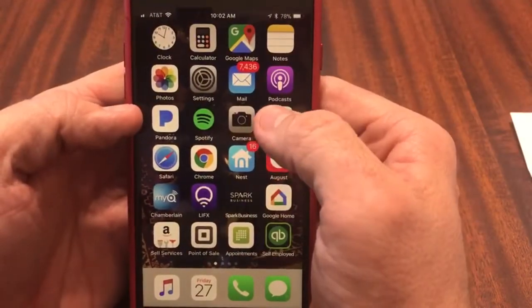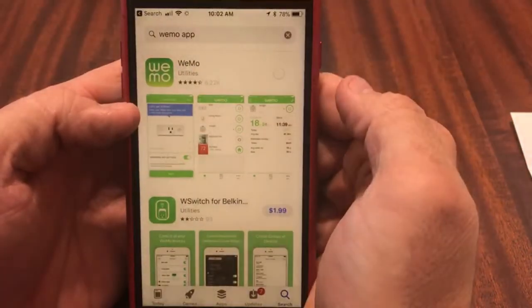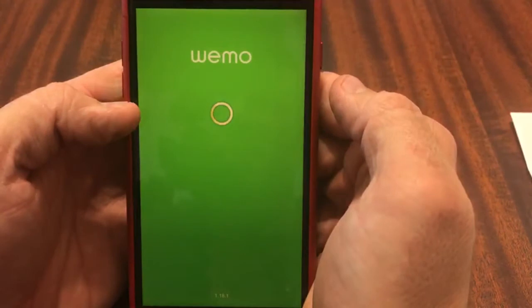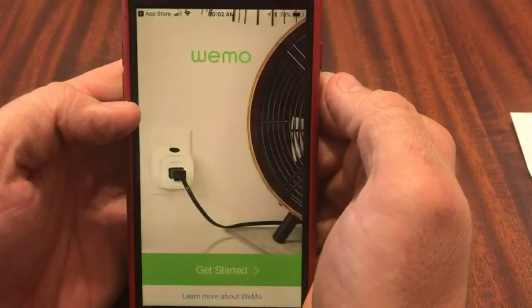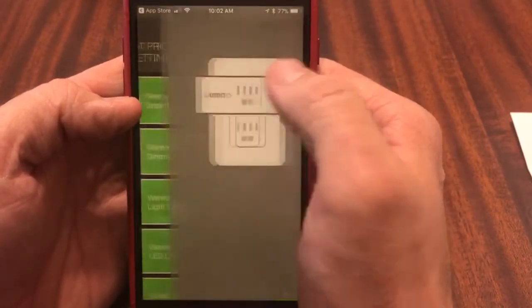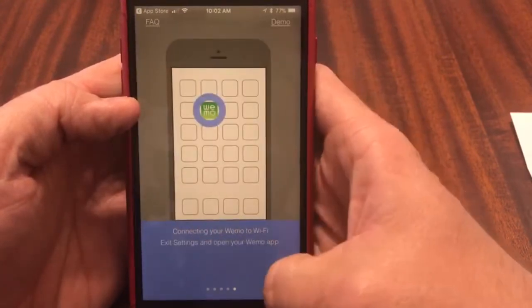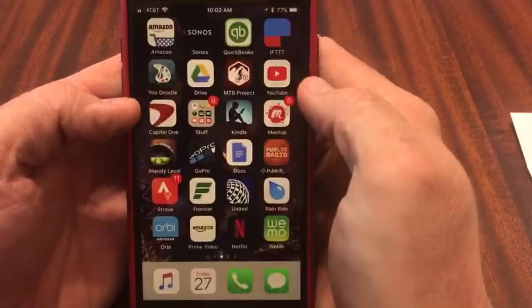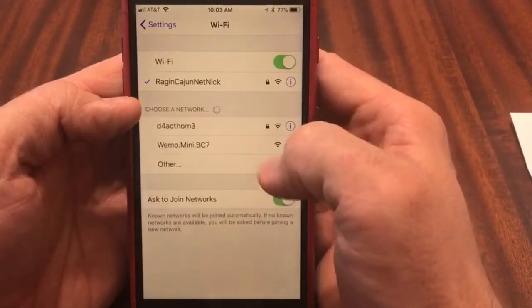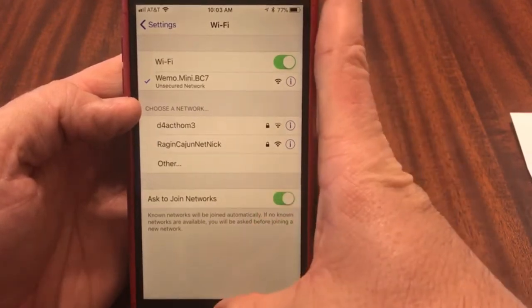First you'll want to download the Wemo app. Go to the App Store and download Wemo. Go ahead and open it up. We'll get started here. This is the Wemo smart plug we have. It says you want to connect to your Wi-Fi. So what we'll do is get out of here, go to Settings, and click on Wi-Fi. Select the appropriate Wemo and you are connected.